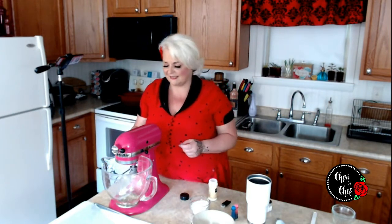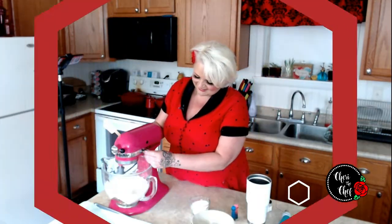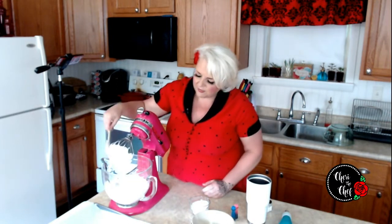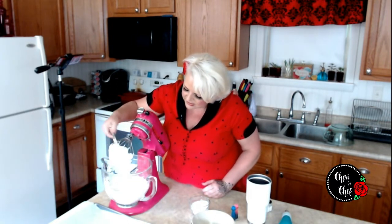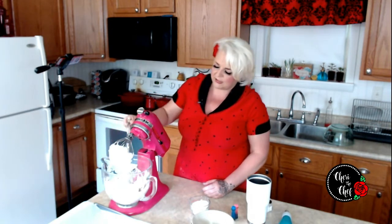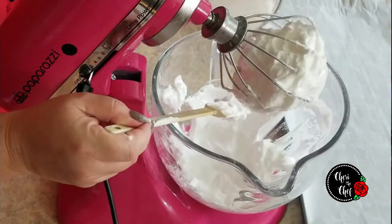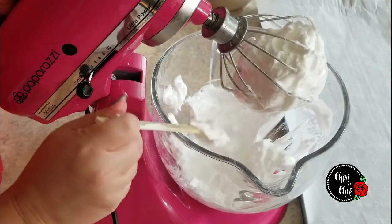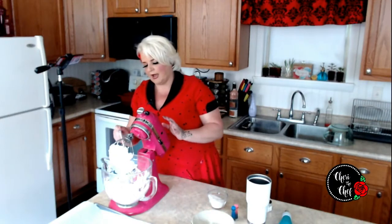We're going to turn this on high and let it whip until we have some really nice stiff peaks. One thing you want to make sure you're doing is scraping down the sides every once in a while. Once we have those really nice stiff peaks, we can go ahead and start to incorporate our sugar — but we only want to add about a tablespoon at a time.